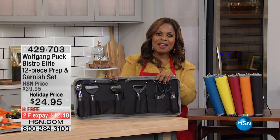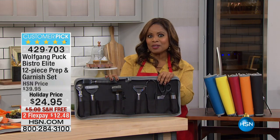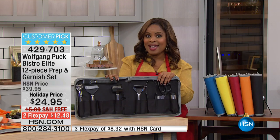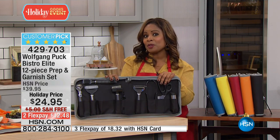Hey everyone, my name is Marlo Smith, and thank you so much for being here at HSN. We are spending the first two hours with Wolfgang Puck for the visit. He's going to be here tonight at midnight, and what he's going to be airing is something that you have not seen before. So we do hope that you'll join us tonight at midnight and throughout the day tomorrow.